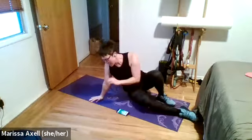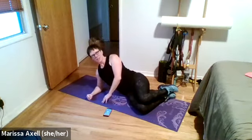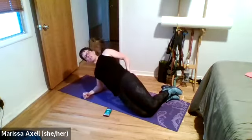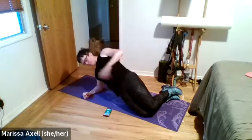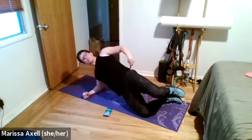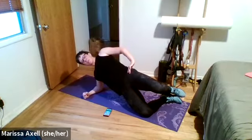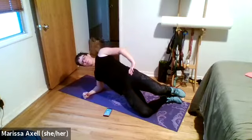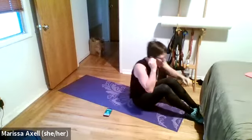Coming into our hollow hold. Squeezing that low back to the ground, reaching those hands forwards or up. Three, two, one — begin. Shoulders off the ground, chin away from the chest.